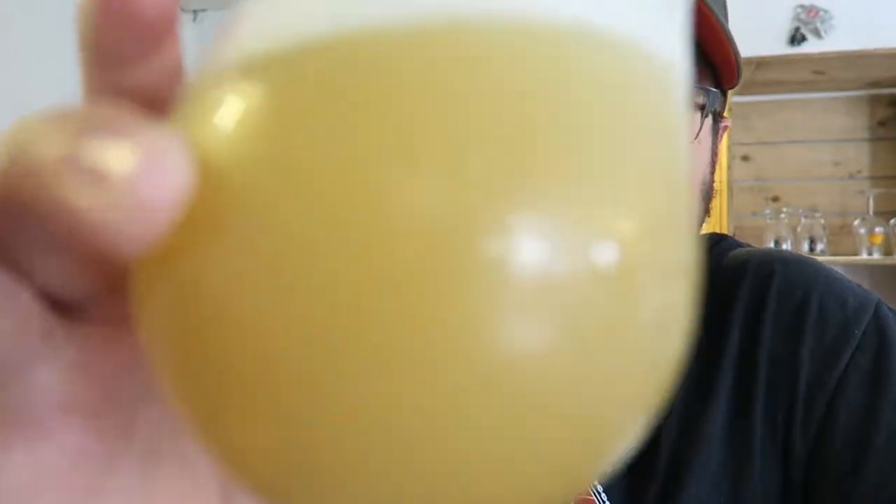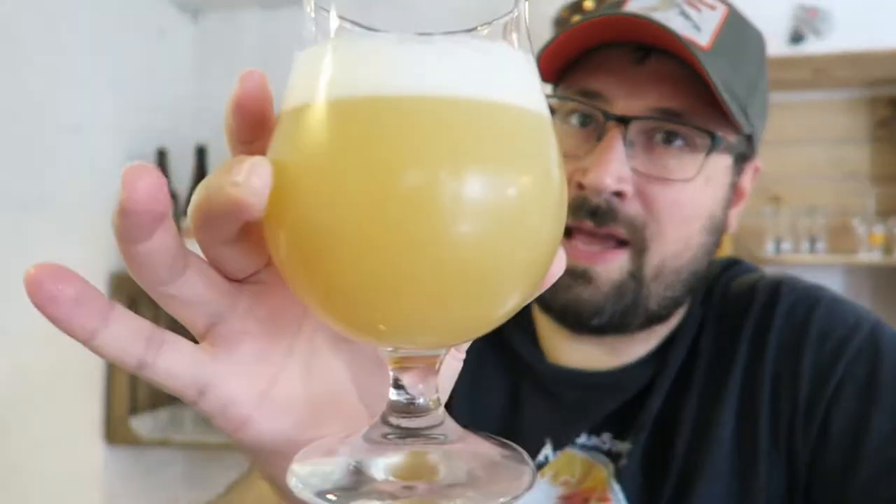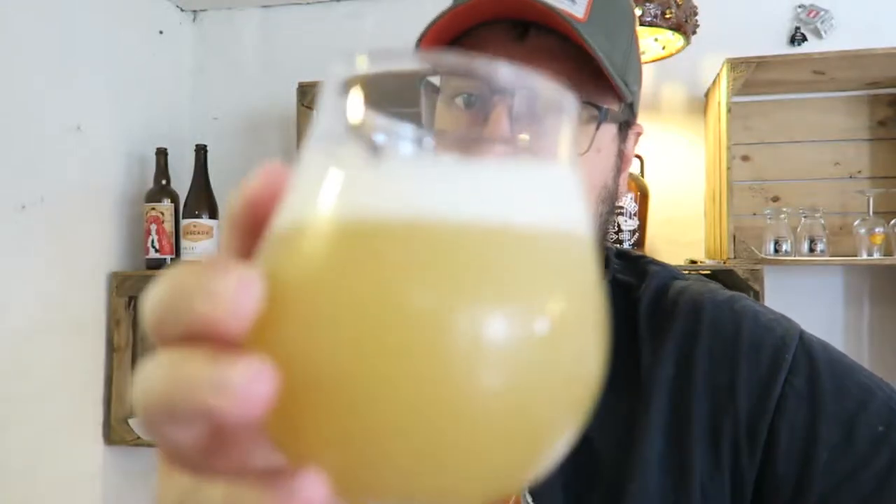I'm just excited to get into it. Look how hazy it is — it is crazy hazy. It's a yellowish-orange color, like fruit juice, malty fruit juice — an unfiltered color — with a great big head on it. It looks delicious.